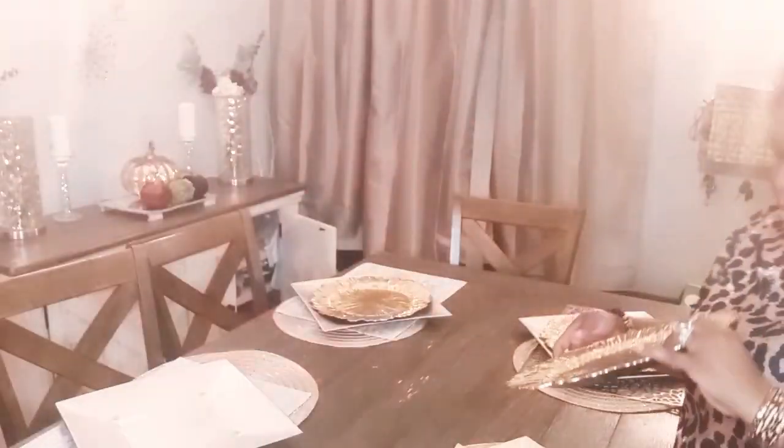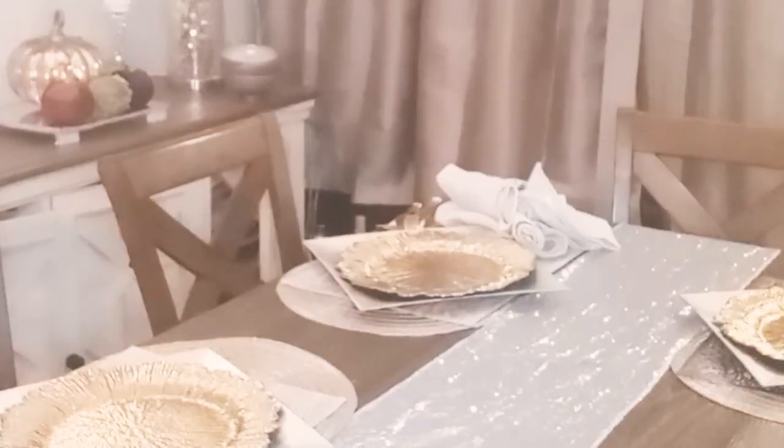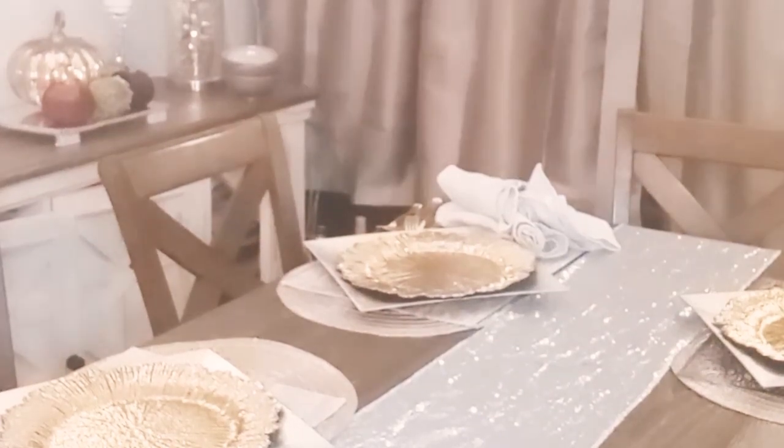I'm going to be using, believe it or not, three different placemats here. This is one of the glam placemats — I think I got that from HomeGoods. It has some little speckles in it and looks really shiny. And this charger from Amazon is supposed to be a replica of the Z Gallery version. I added a sequin runner, and these are some maple leaf coasters — those are beaded. I'm using silver and gold, and I don't think you can go wrong with those.